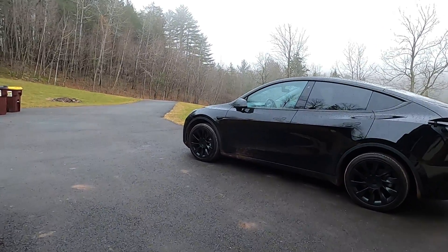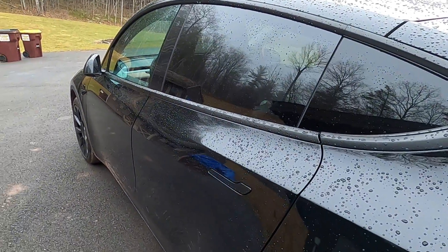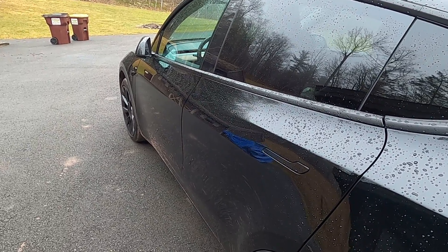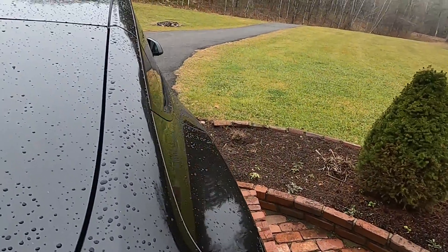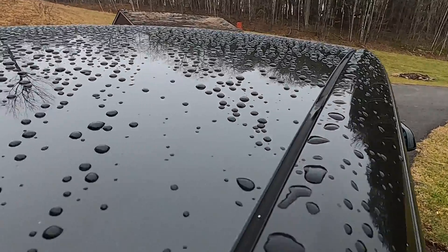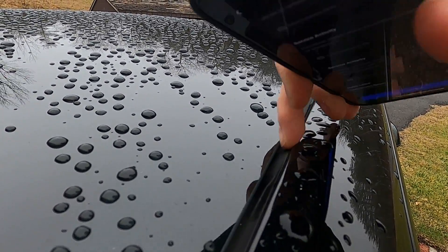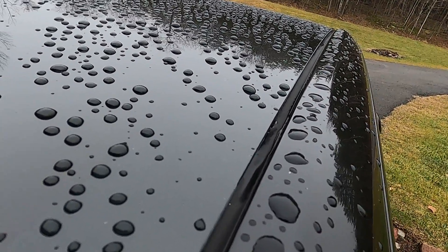This is a video for a Tesla service appointment. Starting from the bottom of my appointment list: top right side of the car, in the middle there's a part of the rubber that isn't flat. You can see right there that it's not quite flat, and I want to make sure there's not any water getting in.